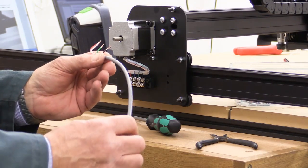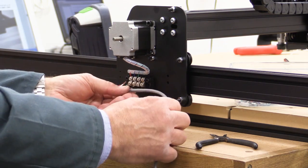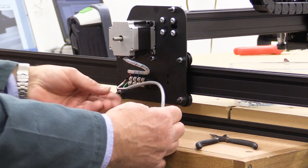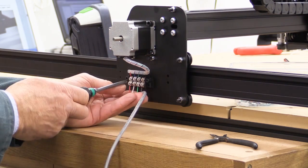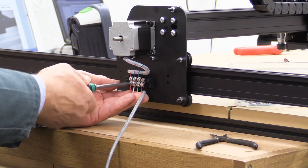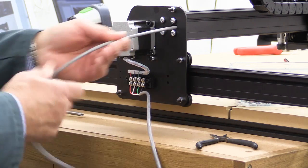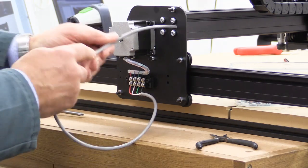With the stepper motor cables, in the case of the one which is on the right-hand Y plate, it's going to go into the lower terminals here, and then it's going to be threaded through this hole here to go to the other side. So red goes to red, white goes to blue, green goes to green, and black goes to black. With that done, we're now going to thread the other end through the hole so it can go through the frame all the way to the other side.